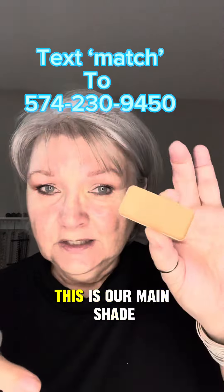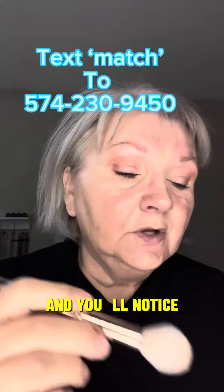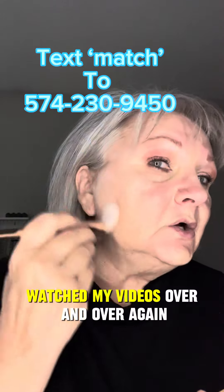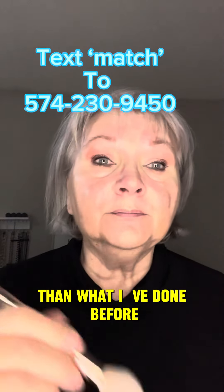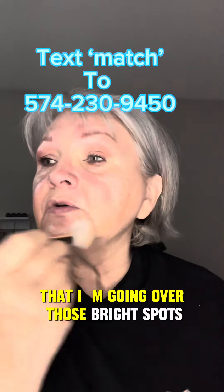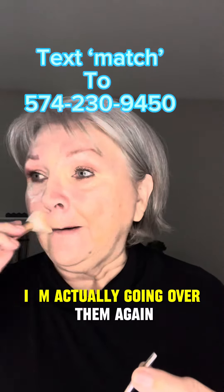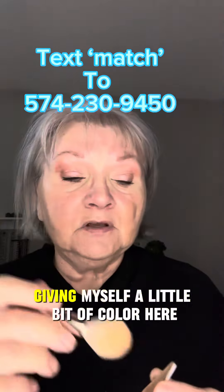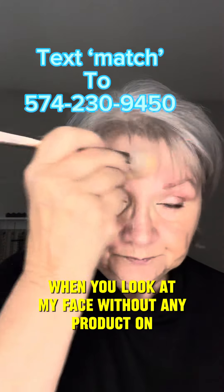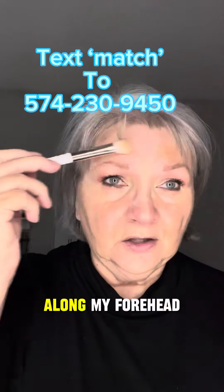Now let's go into our main shade. I'm going to swipe this one on, and you'll notice for those who've watched my videos before, this is applying differently than what I've done before — I'm going over those brighter spots, but with so little product on my face you won't really see it. I'm giving myself a little bit of color. When you look at my face without any product, you can see I have some redness and ruddiness in my cheek area and forehead that has increased as I've gotten older.